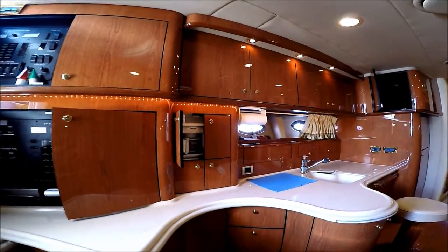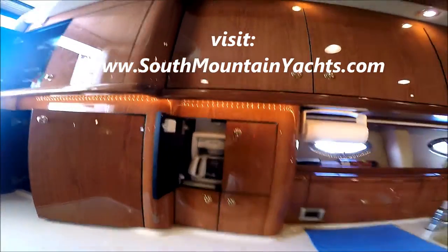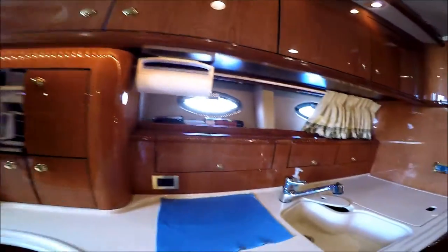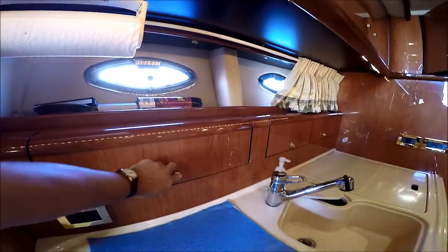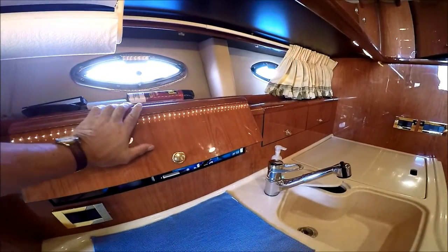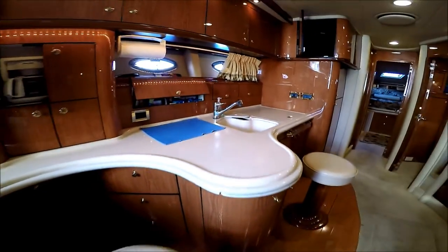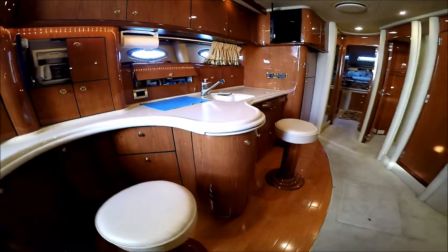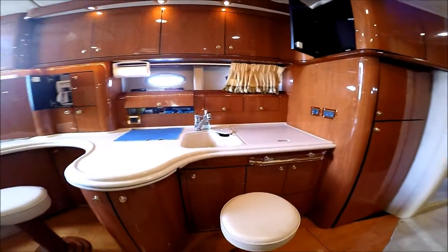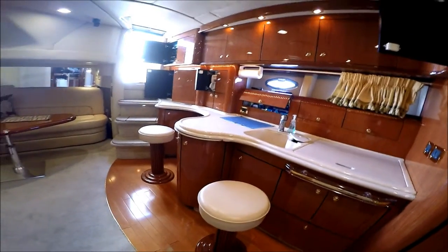Moving port side down the galley, we've got a built-in coffee maker. We can see we've got our cherry wood cabinet finish. Our cabinet doors are dampened so as not to slam. Over here we have our three-burner stove, Corian countertop, and bar stools right here.